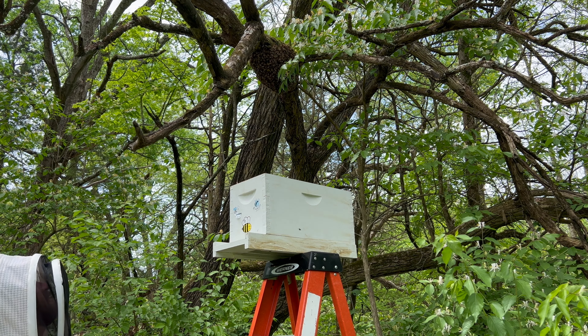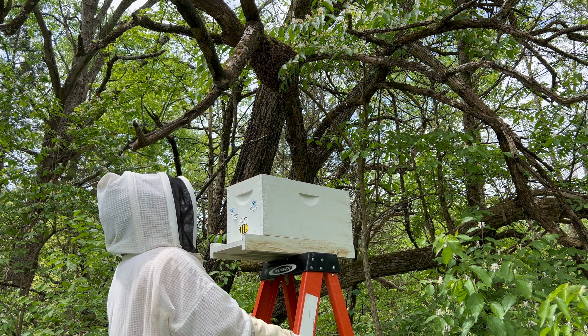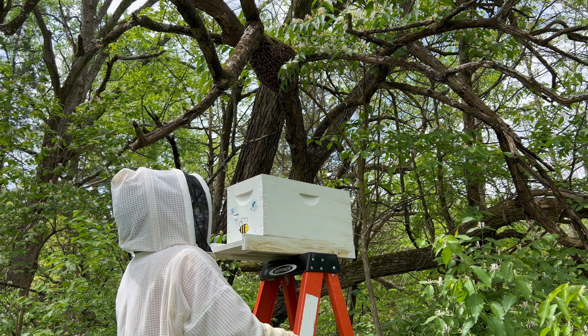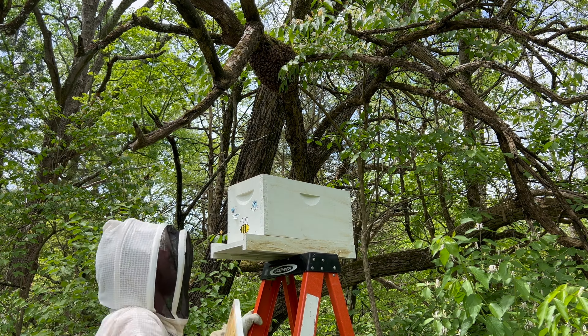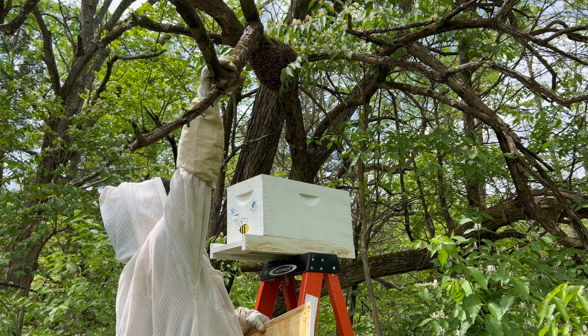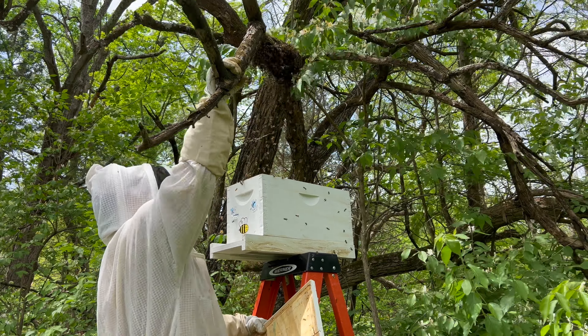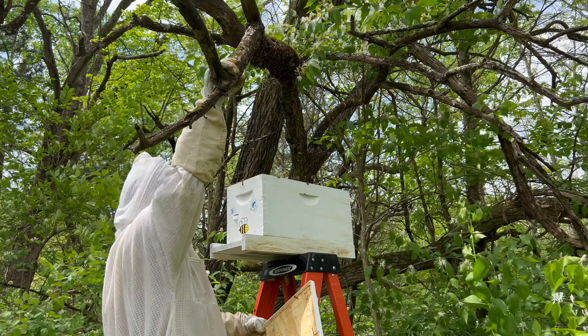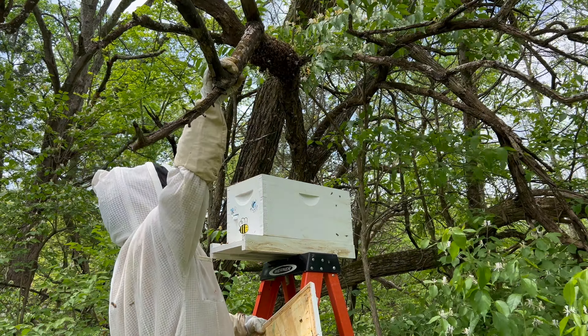Let's go ahead and shake these bees down. I think I can do it here and hopefully get the queen in there. I think I've got it lined up the best that I can. I'm just kind of praying that she got in there.